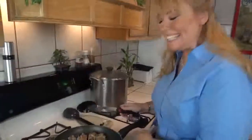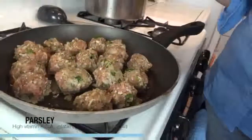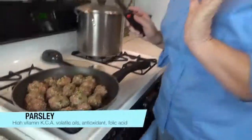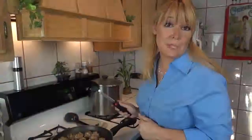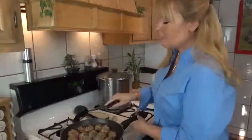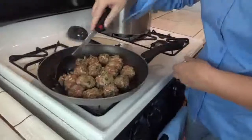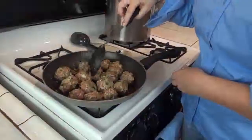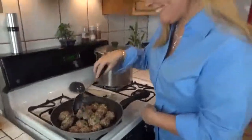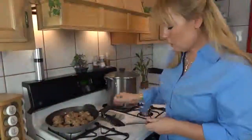My meatballs are in the pan. You can see that my parsley is very chunky, but parsley is fabulous — it's actually off the charts with vitamin K. It's an antioxidant and an anti-inflammatory. Having it chunky I think is more flavorful than just mixing it all up. So let's just rotate our meatballs as they begin to cook, just so they cook evenly. They don't need to be perfect. And I'm going to put this on the back burner on a low heat.